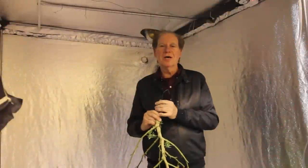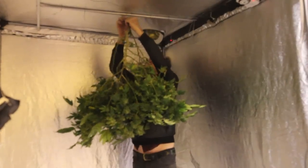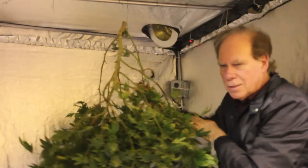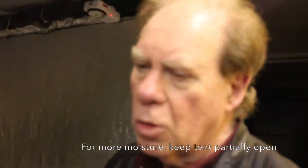I'm using this tank as a dryer. I'm going to hang the whole plant using a twist tie to hold it. It's going to be drying — probably in terms of our soil. I'm not closing this completely, just partially, so that there is a little more moisture in the air here.